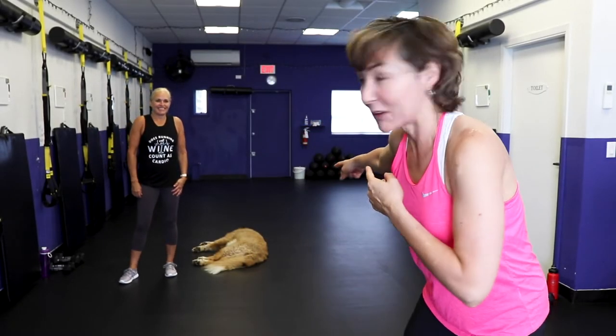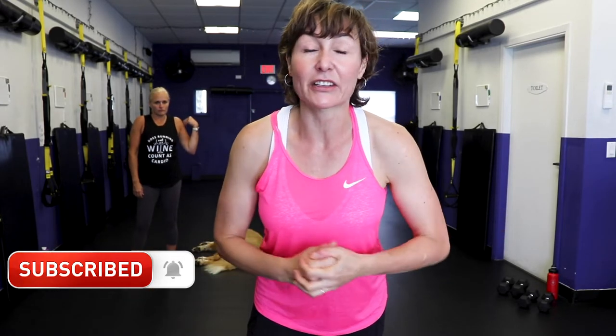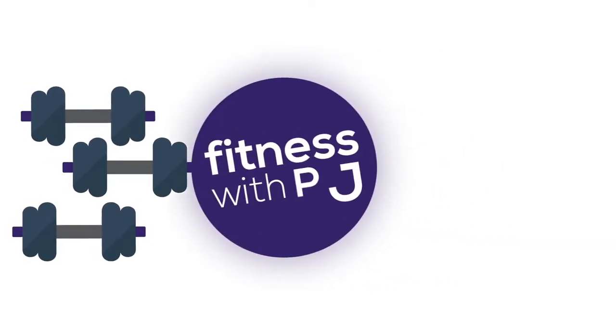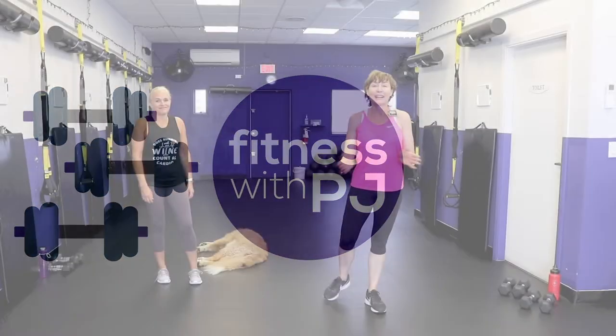Hey everybody, I've got the whole crew in the house for today's workout. Today's workout is a strength workout and we're going to follow it off with a lovely stretch afterwards. You will need some tools - grab a pair of moderate dumbbells for row patterns and for your legs, and a pair of lights for your shoulders and triceps.